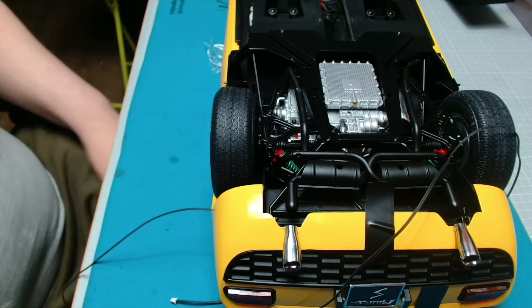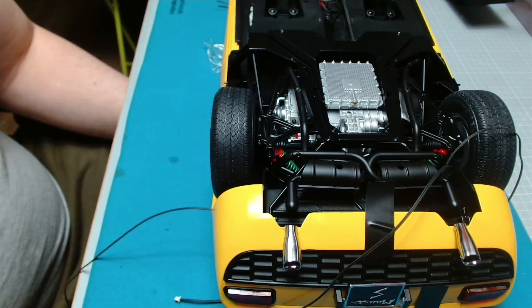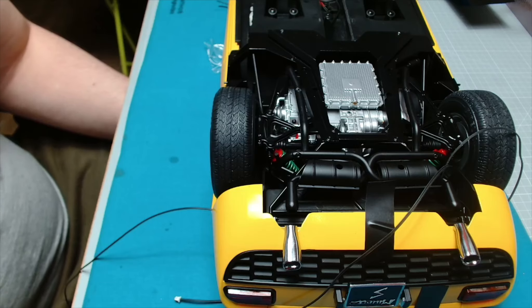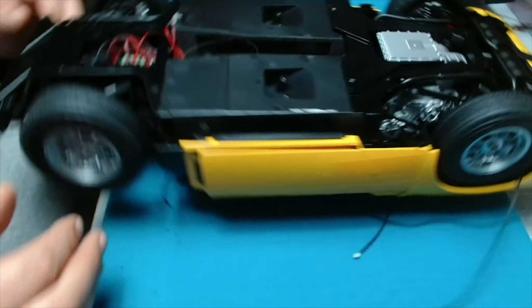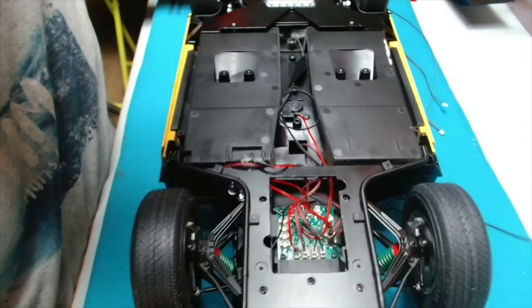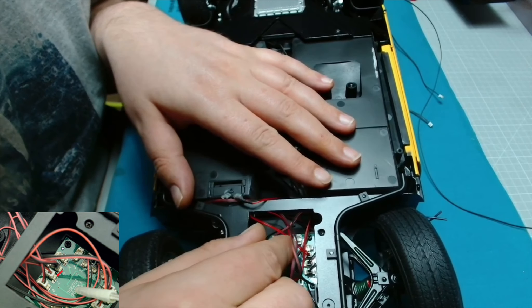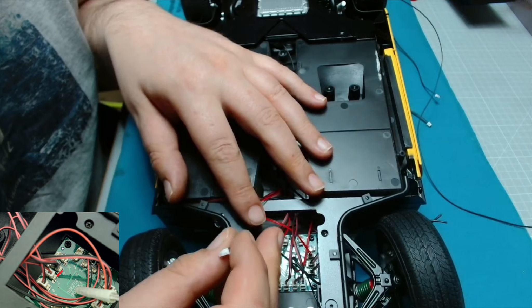Okay guys, I'm back. I've managed to glue that in place now - the lid off the glue would not come off. Right, so next, I've just moved the car around like this. It's asking us to identify connection seven and we need to unplug it - so that's it unplugged.